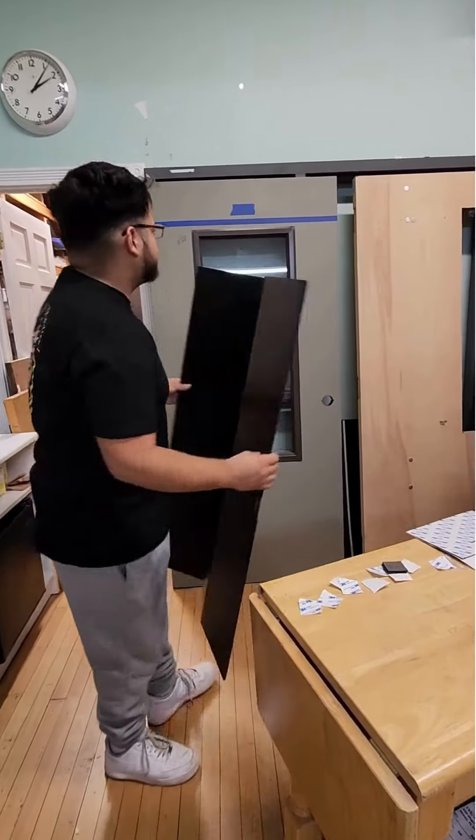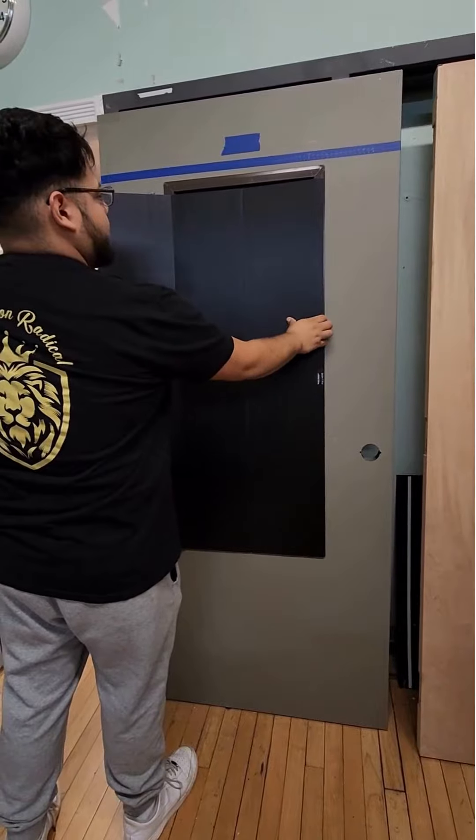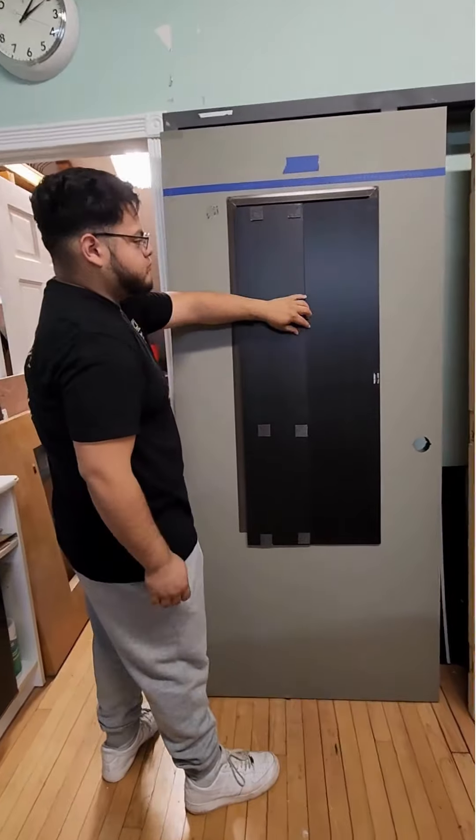He's sticking this onto the steel frame now, and you can see the magnets inside the shutter are just grabbing the steel frame. He can let go of the thing at this point.